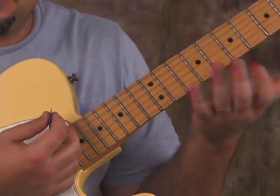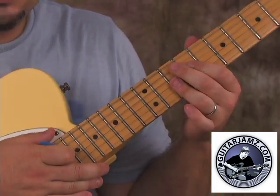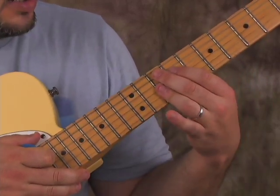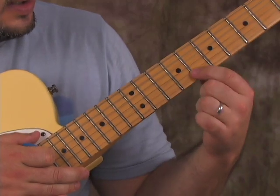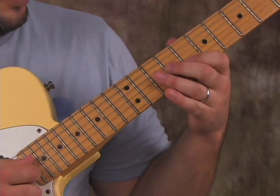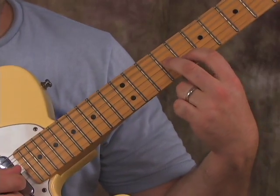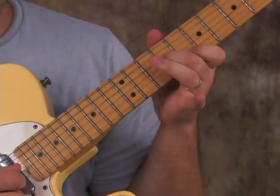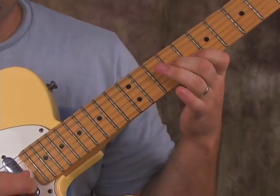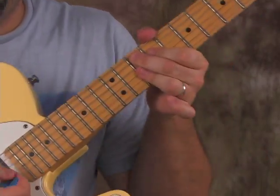Now this little piece that I'm going to show you next goes with that G9 chord perfectly. What I do from here is I get my index finger to the eighth fret of the B string and then middle finger on the ninth fret of the G string. It's just a little two-note cluster that's part of the G blues/funk scale.